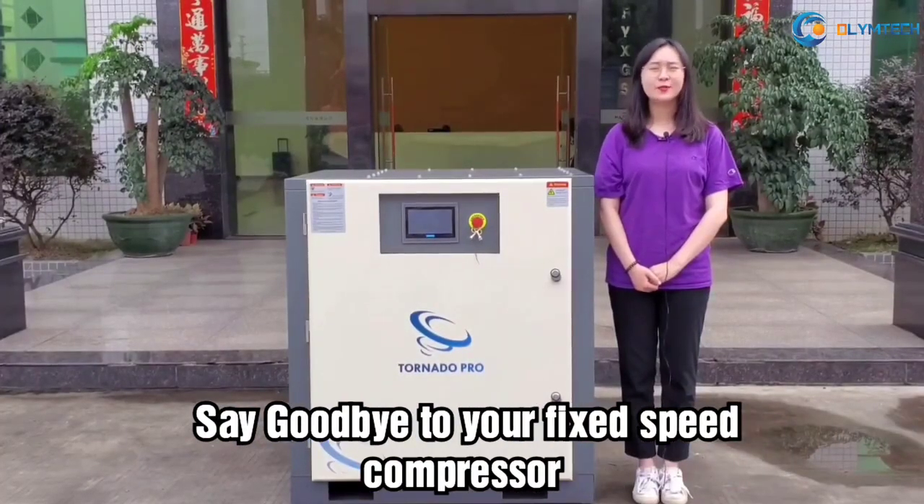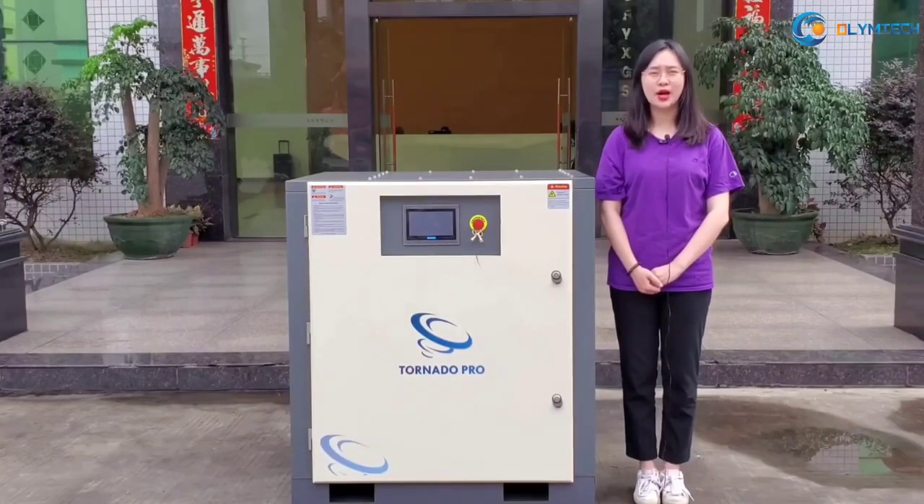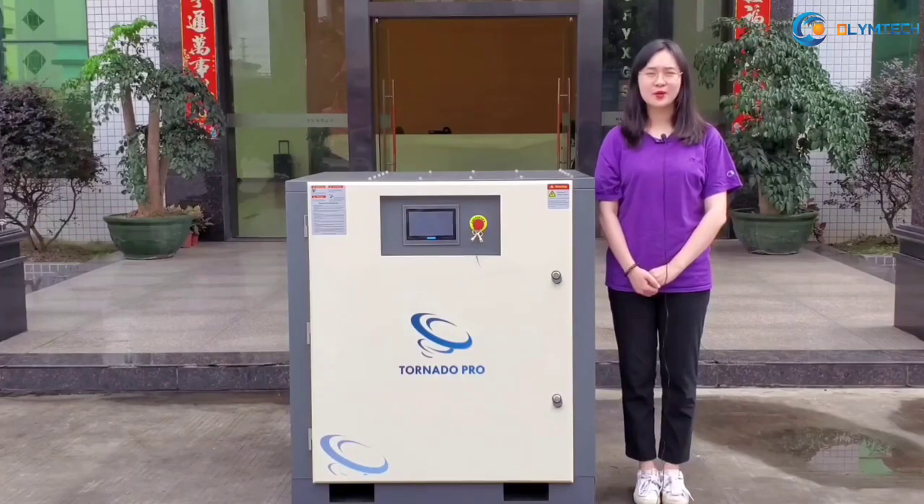Nowadays, there are 95% of factories that still use the fixed-speed compressor, but actually the factory air demand is variable, so it is time to say goodbye to your fixed-speed compressor.